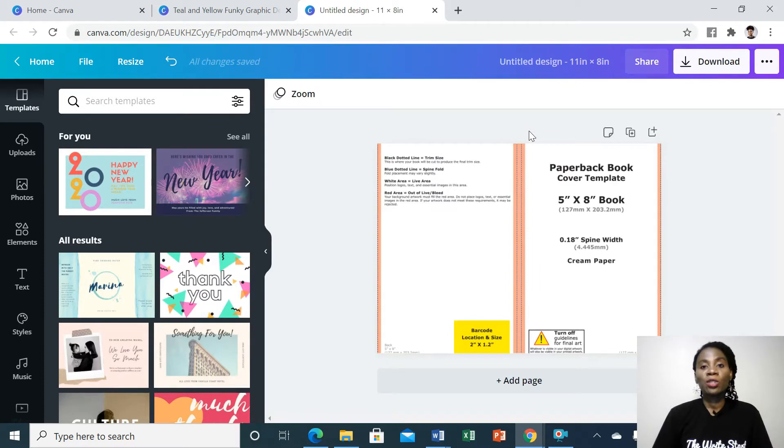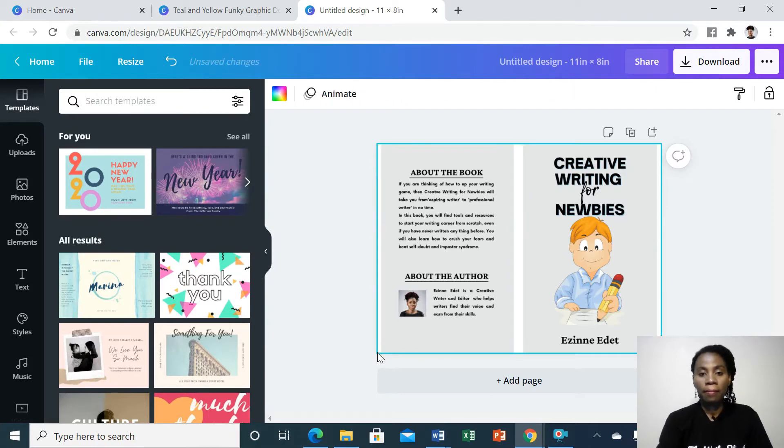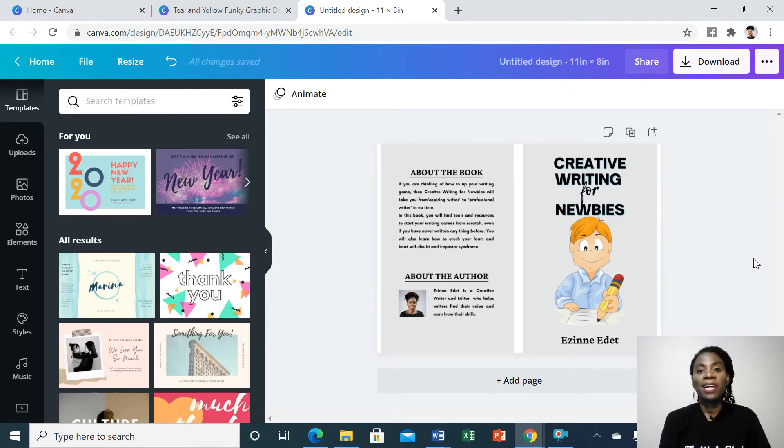I'm going to go ahead and add my front and back cover. You'll want to make sure that your front and back cover only stay within these white spaces. Then you'll want to make sure that the background is the same color as your book cover.